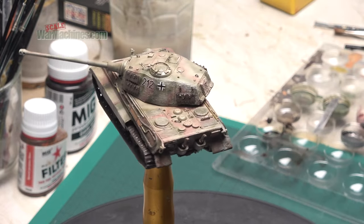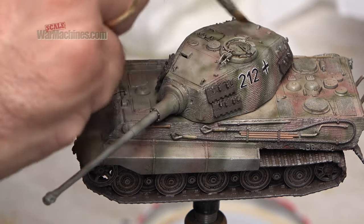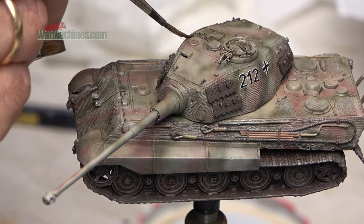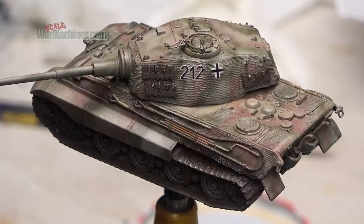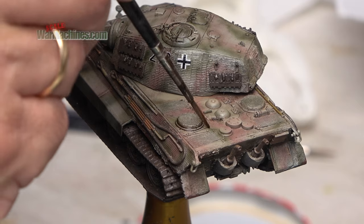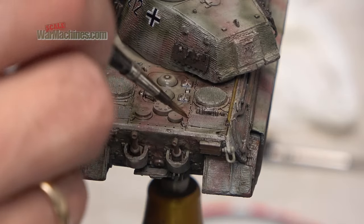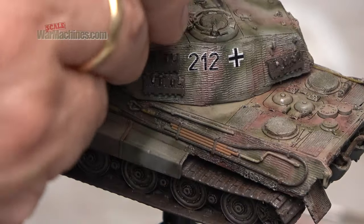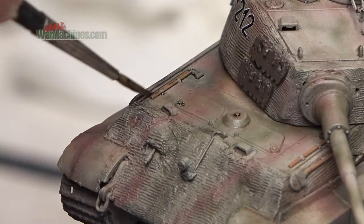I then approached specific areas with an even darker pin wash. You can see on the turret around all the details and mould lines before moving on to the engine deck, where again there's plenty of detail and lots to pick out with the washes. Just apply it as precisely as you can and then blend afterwards with a wide flat brush moistened with thinners.